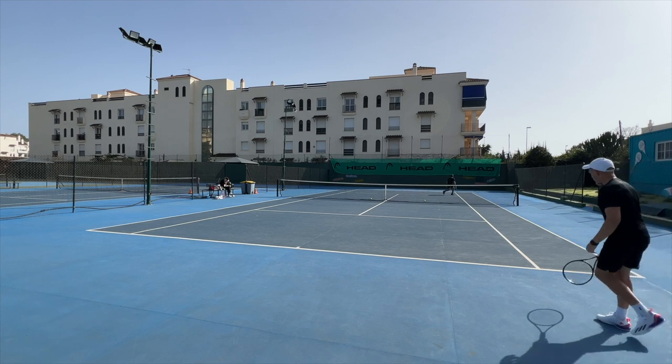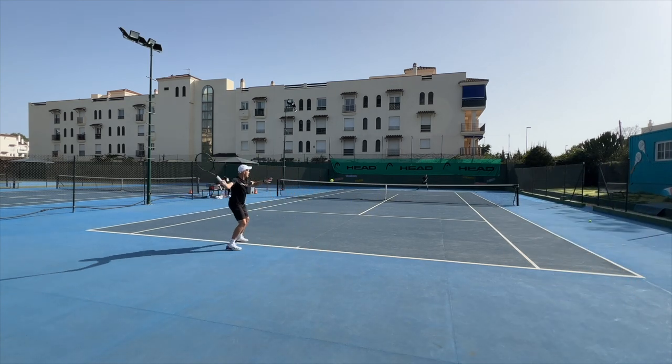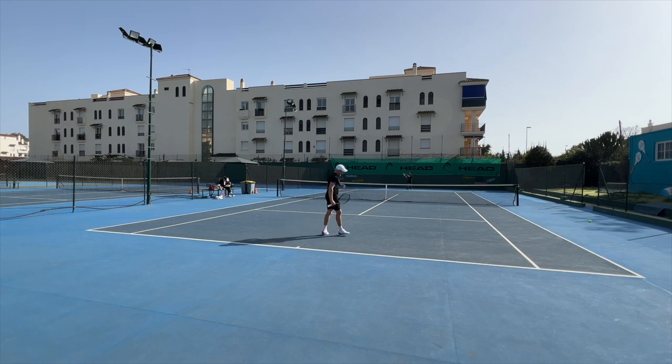I play with the Babolat Pro Pulse Fury 3, and I like those a little bit more from a cushioning point of view. But otherwise, this is a good shoe. I like the shoe.